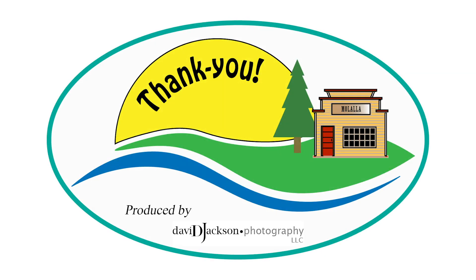Thank you for spending time with Welcome Malala. We hope you enjoyed this episode and that you will come back for more and share with your friends.